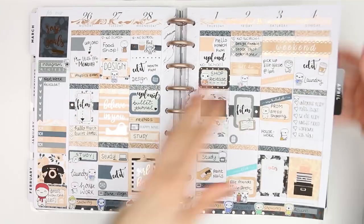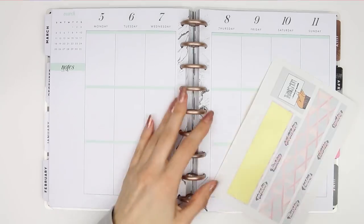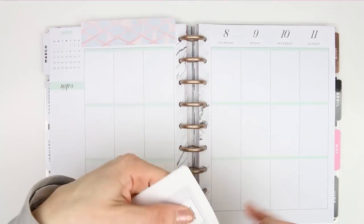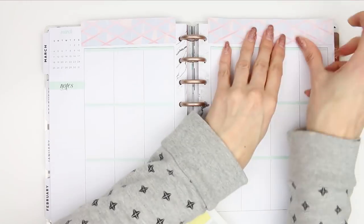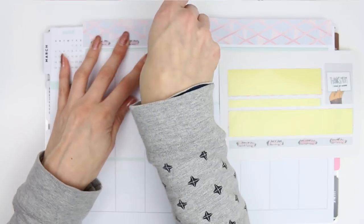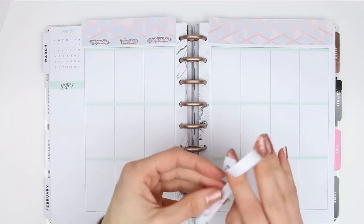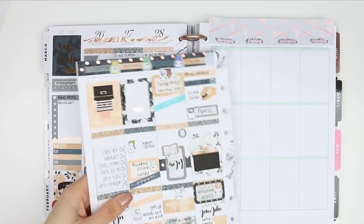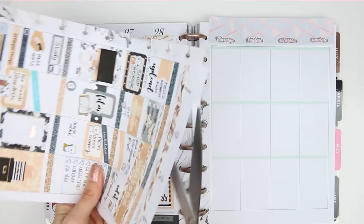Getting back to the planner video, I'm going to start with the washi as I always do. I'm just pulling it up a little bit from the top boxes just to create a little bit of white space, so that when I'm using my headers it doesn't all look a bit top heavy and crowded. I've also got a little bit overhanging that I can just trim with my scissors and keep hold of.